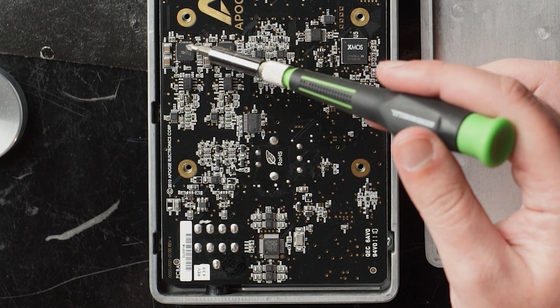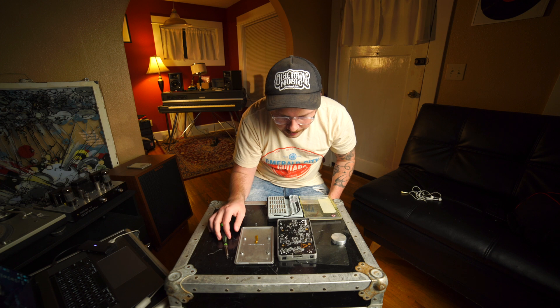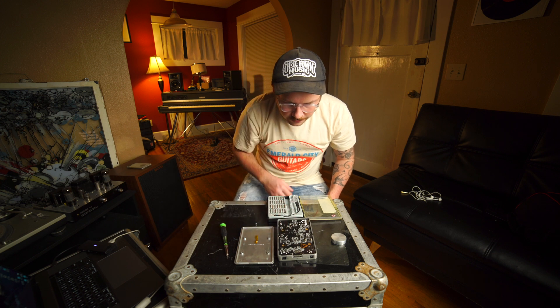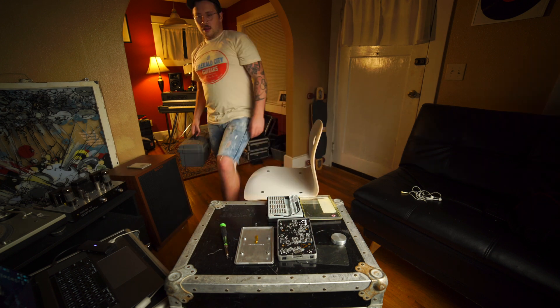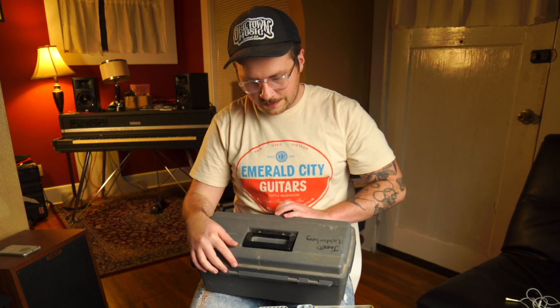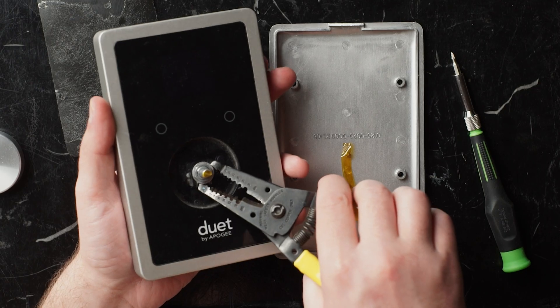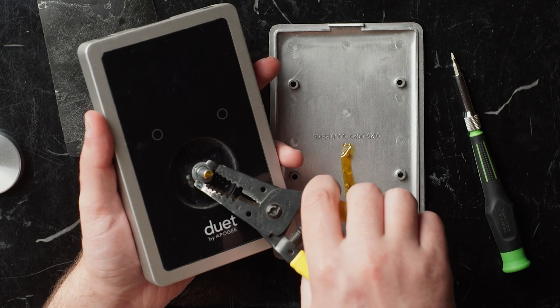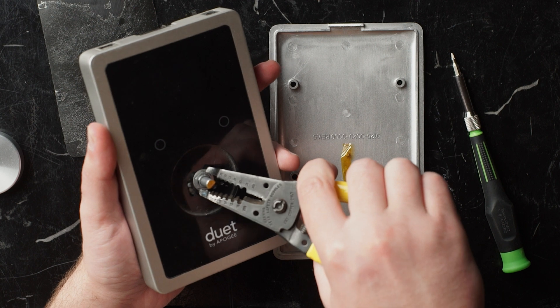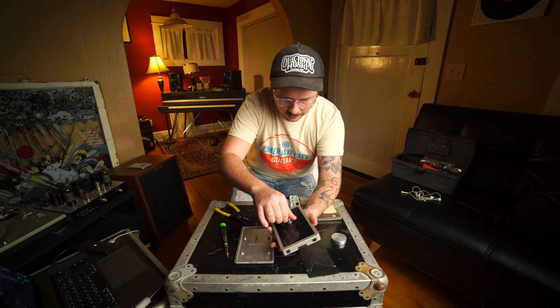There we go. Here's an ESS. I'm gonna try to get the front off this. Got my tool box. I'm going to take this nut and washer off. It looks like it's freeing the board now.